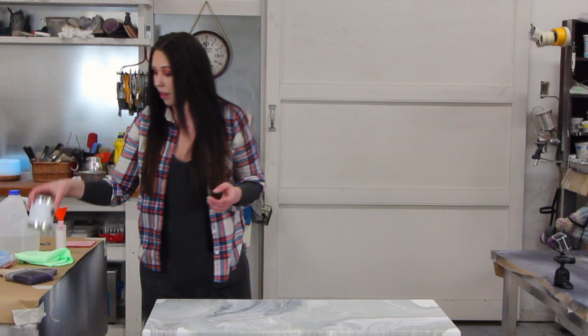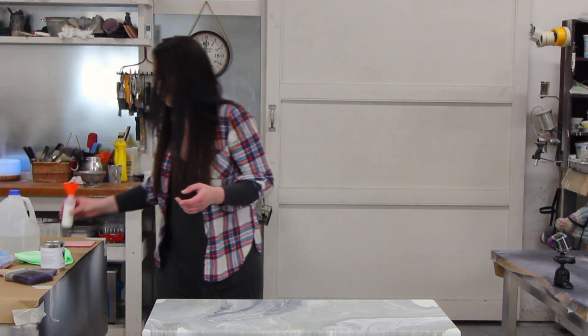First off, inside your top coat applicator kit is your applicator cloth, an applicator bottle, a storage bag, and also a sanding pad. Of course you need your sealer and then your applicator bottle.